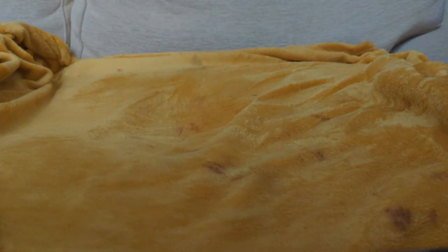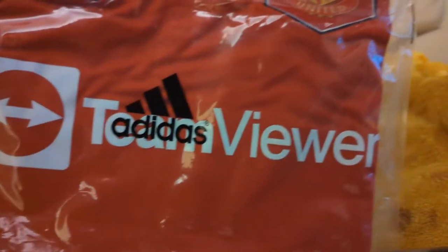Hi everyone, welcome back to the channel. So today I'm looking at the 2022-2023 Manchester United home shirt worn by the Red Devils during the current Premier League season.